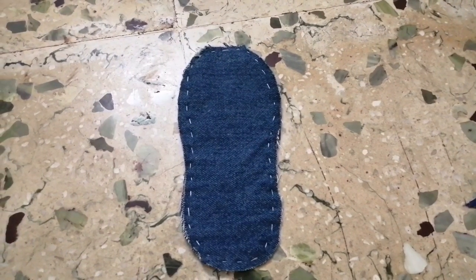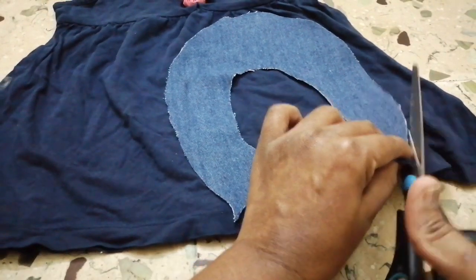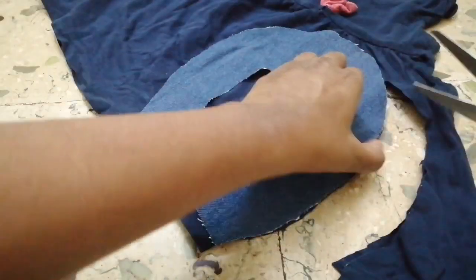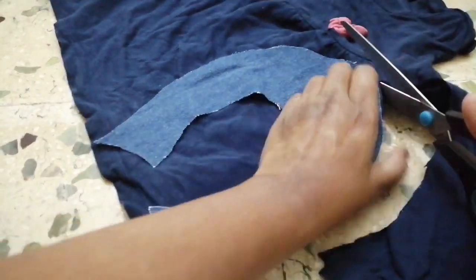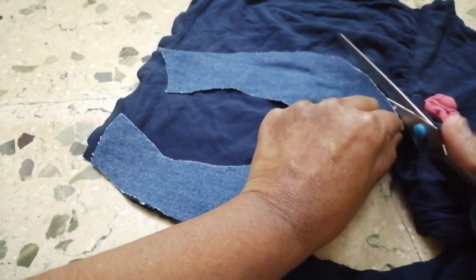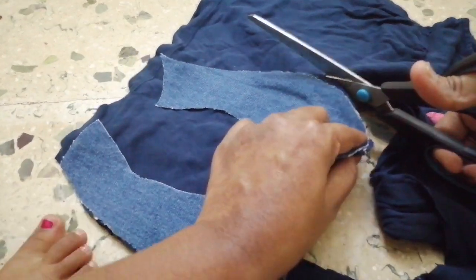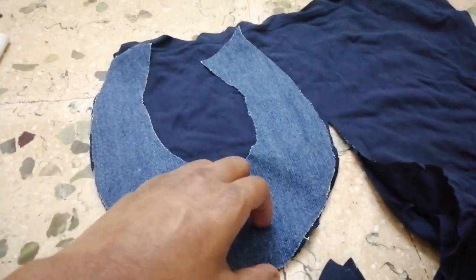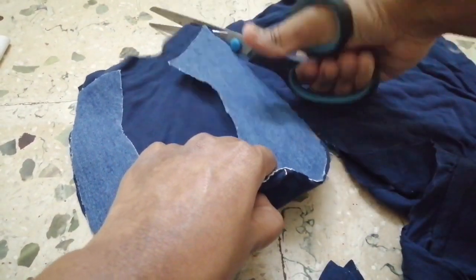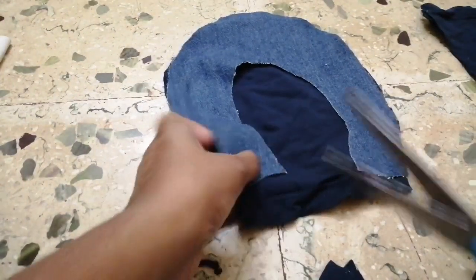The edges of the stitches are attached to the edges. I will cut the soft cloth in the same shape — I will cut the jeans and I will cut the soft cloth. If you have any cotton cloth, you will be able to use it.